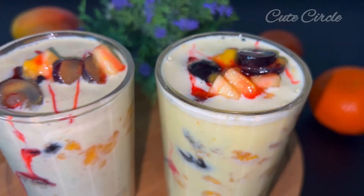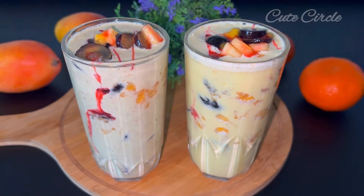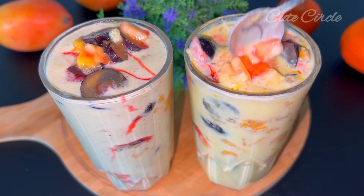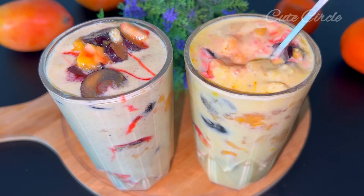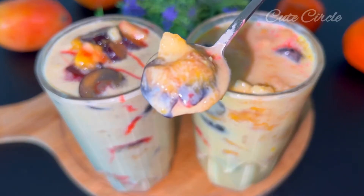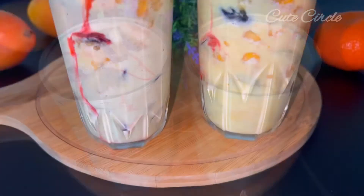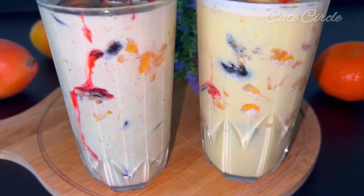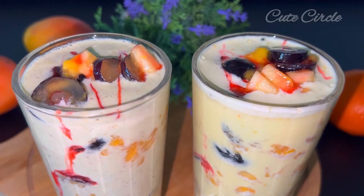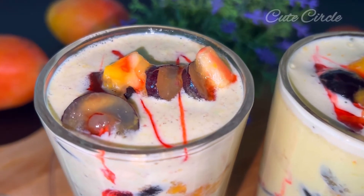Now we are going to make a taste of the fruit mixer. We are going to make a healthy fruit mixer. Here, we are going to make a fresh fruit mixer in 1-3 minutes.